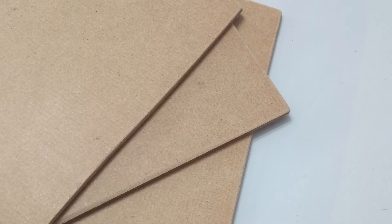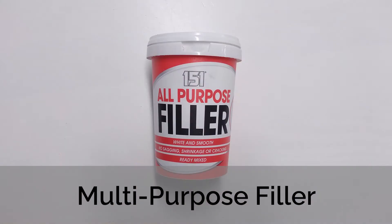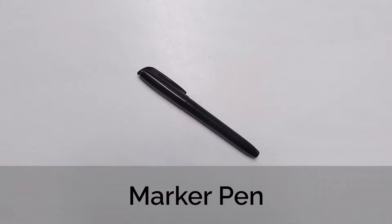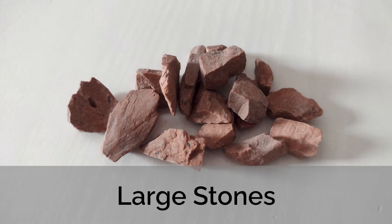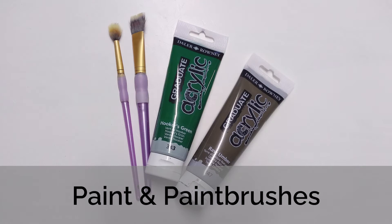The tools and materials I'm going to be using are some sheets of material for the bases — I'll be using some three millimeter hardboard, multi-purpose filler, PVA glue, polystyrene, a marker pen, a craft knife, some sanding blocks, stones, sand and small stones, some tweezers, flock, and of course some paint and paint brushes.